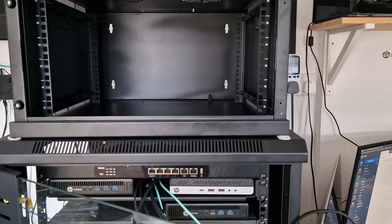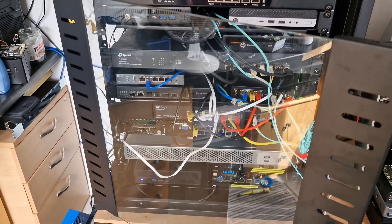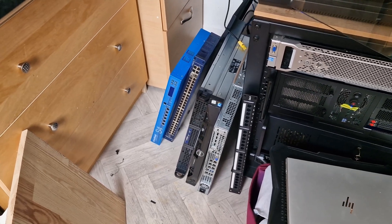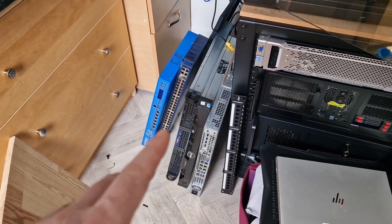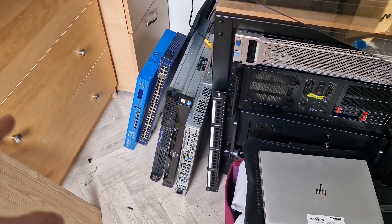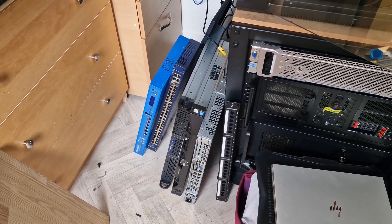This will give me about 40U of space in total. There's still a lot of cable tidying to do, but I've got some servers and switches down here I want to go in this rack: the SuperMicro, the Dell R210, a custom-built server, and a PFSense box — though I might run Proxmox on it because it's an i5 with 16 gigs of RAM. There are a few options there.